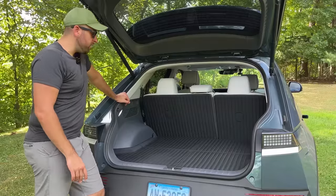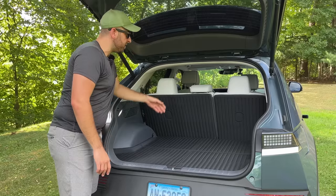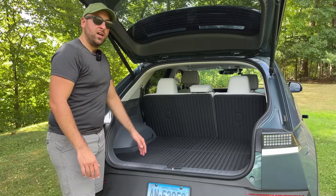For the last few weeks, I've been testing Best EV Mod's trunk liner as well as their seatback protectors. And I got to say, I really like them.